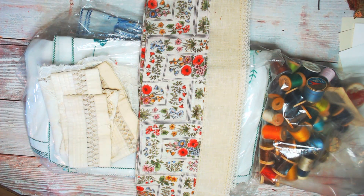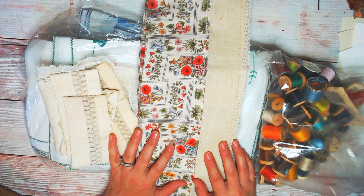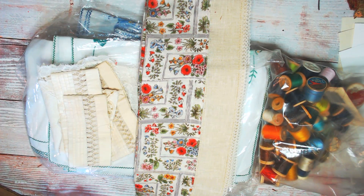Hi everybody, it's Cindy the Scrapologist. It's yard sale season here in New England, and hopefully wherever you are there's a yard sale season too. I got some great bargains this weekend and I just wanted to share them with you. The reason I like to share them is because I just want to give you some ideas of things to look for when you're out antiquing or yard sailing or whatever.